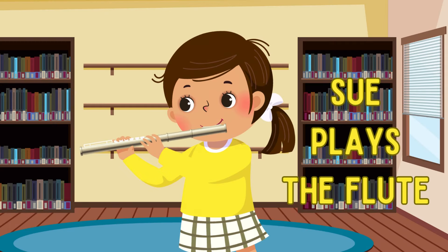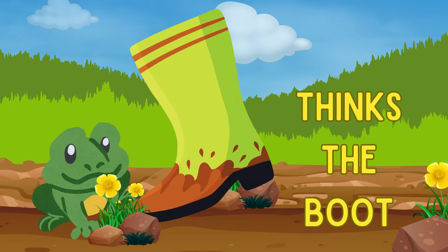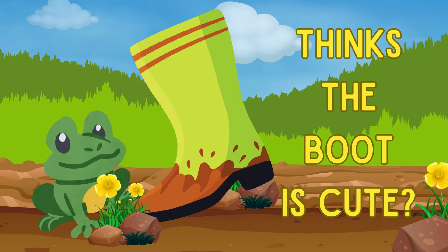Sue plays the flute, owl sounds a hoot, could it be the bullfrog thinks the boot is cute?